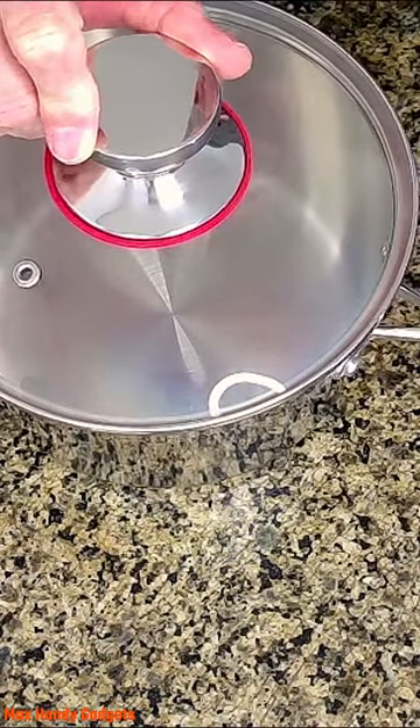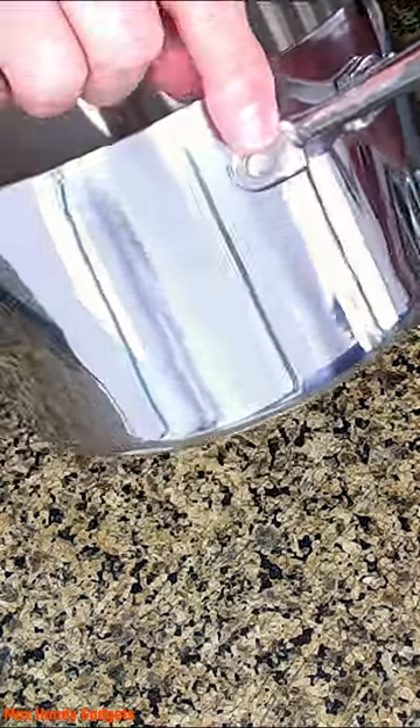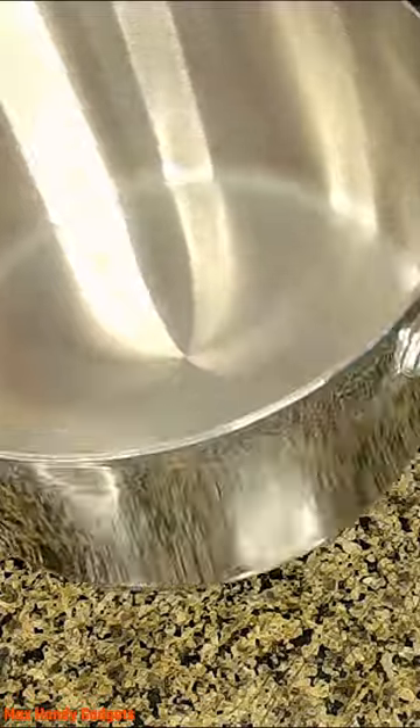The handle's all nice and solid, and I believe the handle's riveted on. Yep, it's got rivets on there. Can you see them? Yep, inside.